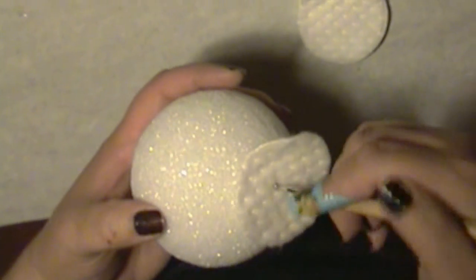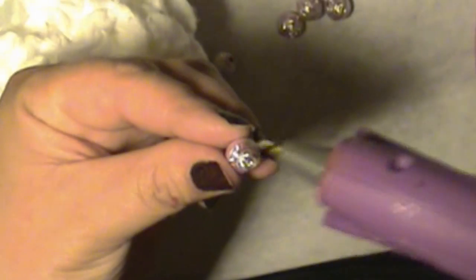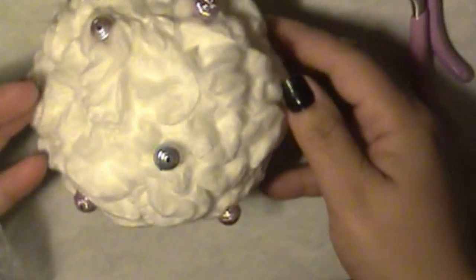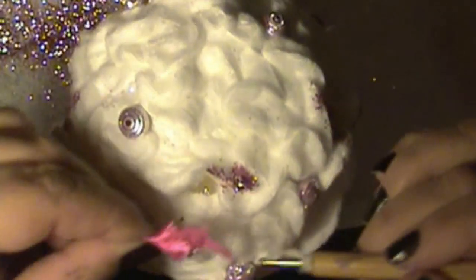For the ornament, we used the same procedure. And when you are done, it should look something like this. I added some beads in a random pattern, and I added a ribbon at the top. I also added some glitter. Now I'm going to show you how I added the little tail at the bottom. Place some glue at the bottom of the ornament. Get the ribbon and twist it and push it in like so. Puff it up and you're ready to go.